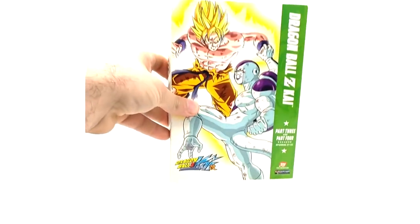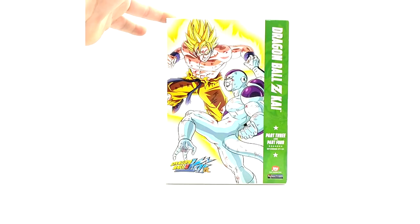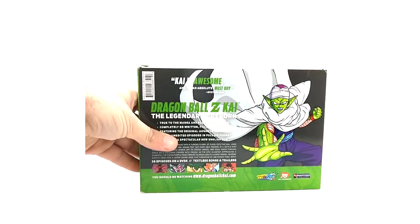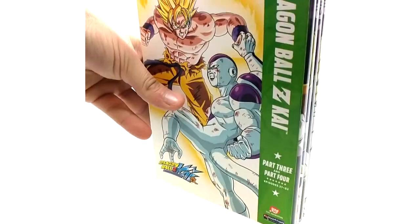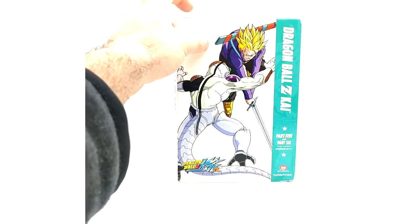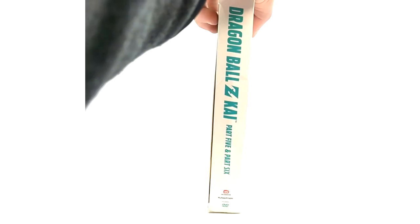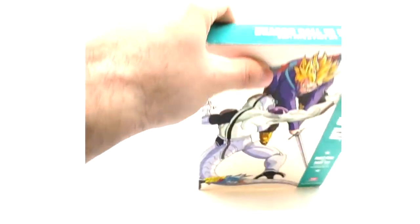Unfortunately they did not create a part 7 & 8 slipcover, which is a bummer because Kai only has eight parts not including the final chapters. Here is part 3 & 4 — nothing much to say except they're just awesome. I love the Kai DVD sets. And last but not least, here is parts 5 & 6 — probably my favorite of the three Kai sets. If they had released a 7 & 8, that'd probably be my favorite because the artwork on part eight is just beautiful.